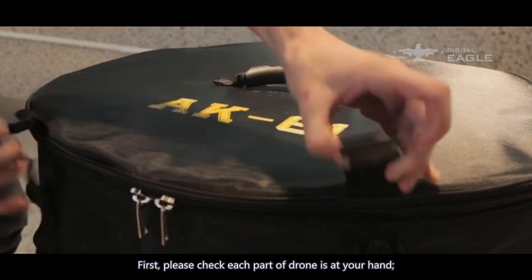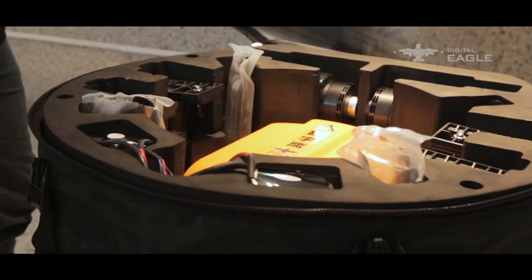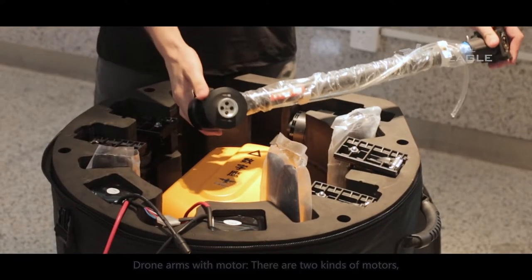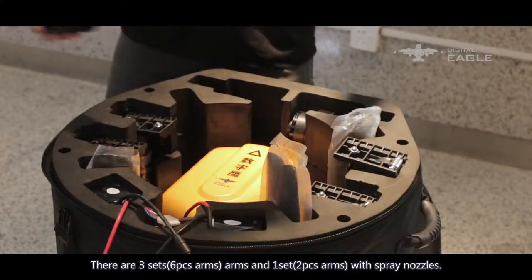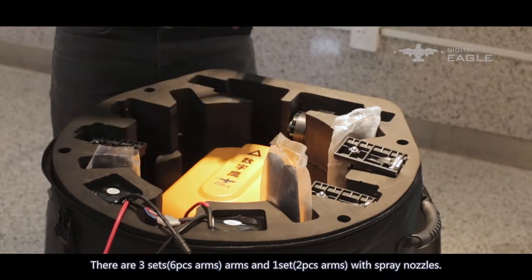First, please check that each part of the drone is at hand. Drone arms with motor — there are two kinds of motors: black anti-cross and silver cross. There are three sets of six-piece arms, and one set of two-piece arms with spray nozzles.